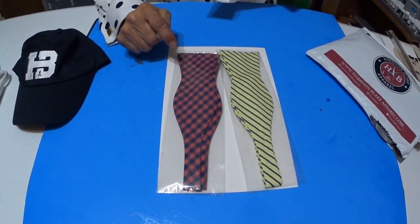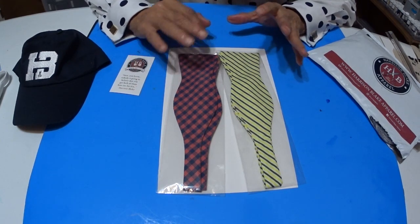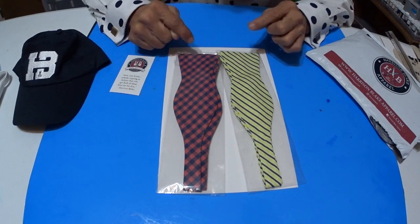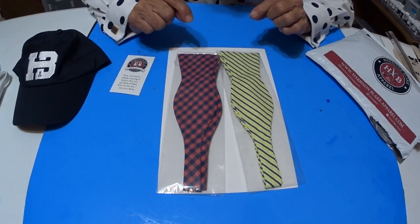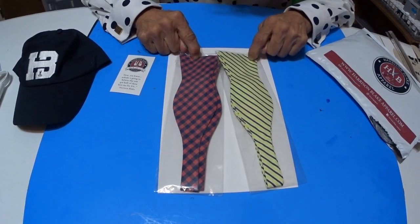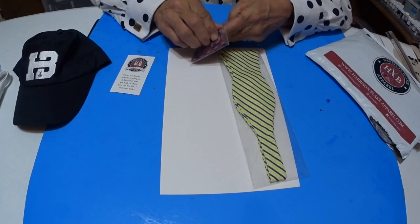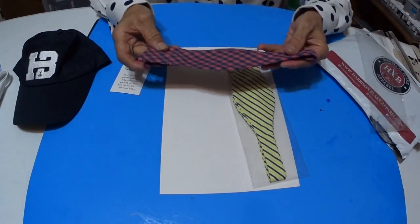So what do you say, let's open them up and take a look. Because these are the cool kind that you tie, and they're not hard to do. There's videos on YouTube to show you how easy it is to put these together. Let me take one out. Here we go. Let's undo this little tool. Here's the bow tie.